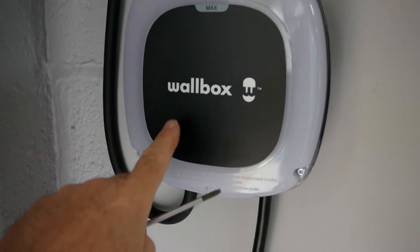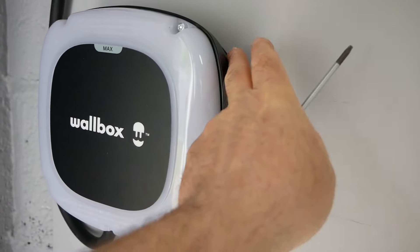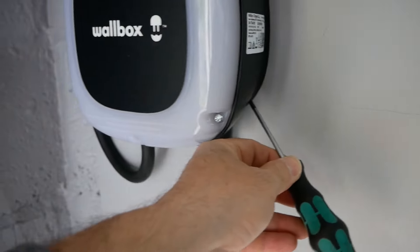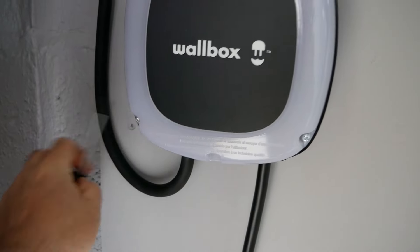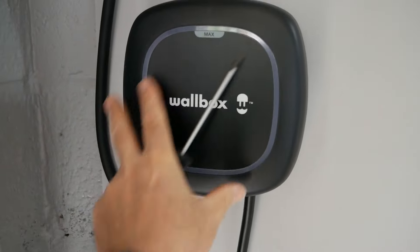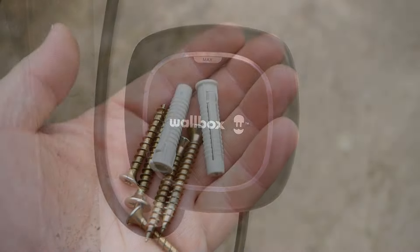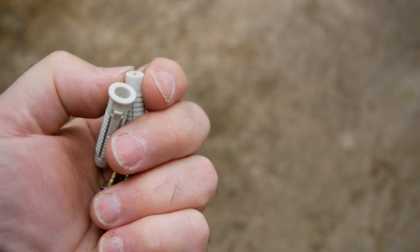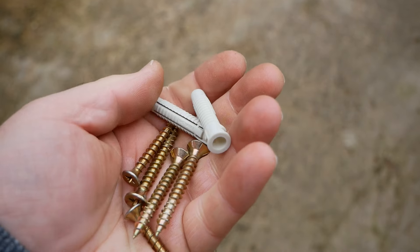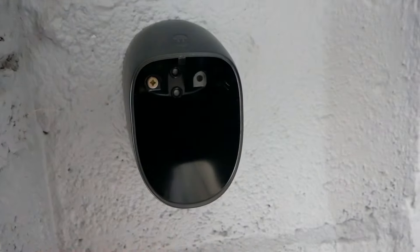One thing to bear in mind during installation is the access you need. When snapping the charger unit down onto the mounting plate at the back, you've got two T15 torx screws either side to hold the unit onto the back plate. Then put the cover plate on and there's a T20 torx screw at the bottom to hold that on. Wallbox do provide some decent screws and wall plugs, which is nice to see — so many manufacturers use the cheapest wall plugs and you end up throwing them away. These require an 8 millimetre hole.